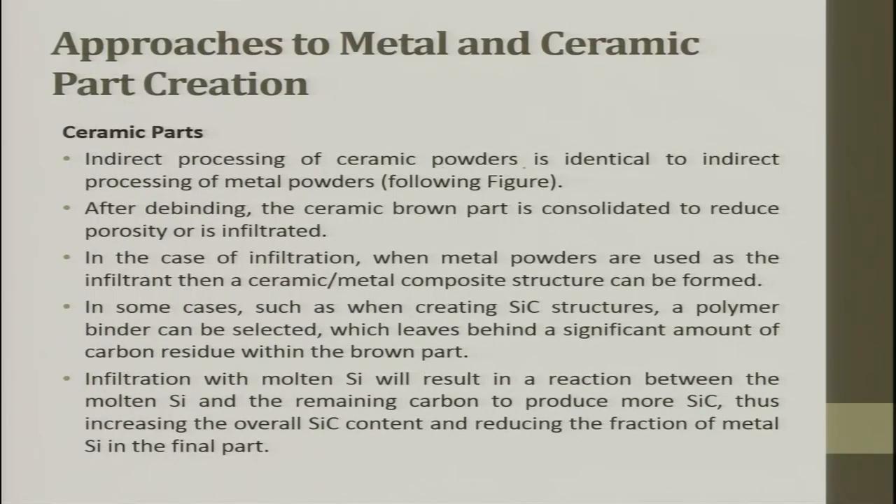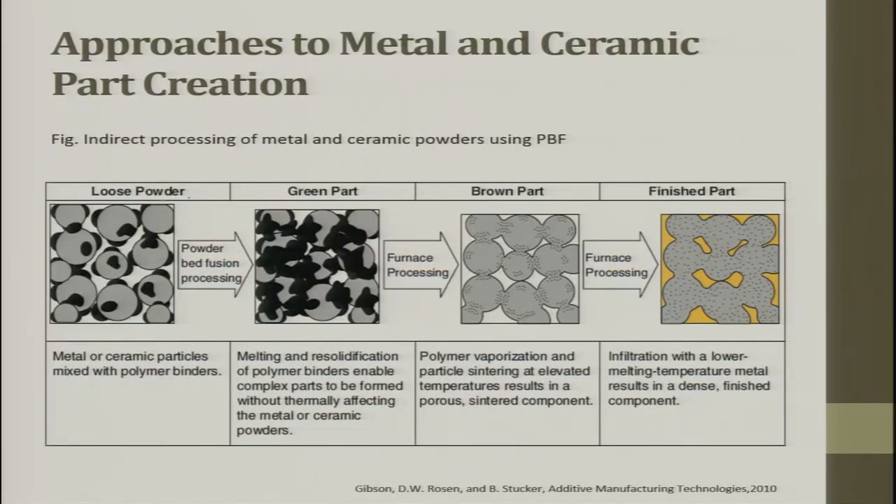The indirect processing of ceramic powder is identical to that of metal powder. In the loose powder, you have metal or ceramic particles mixed with a polymer binder. The powder bed fusion process consolidates these into a green part by melting the polymer, which stitches the ceramic or metal particles together. You then take it to a furnace where the polymer burns away and necking occurs between the particles — metal or ceramic — depending on the temperature.